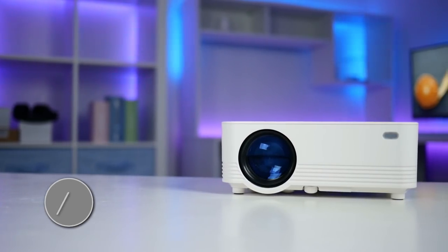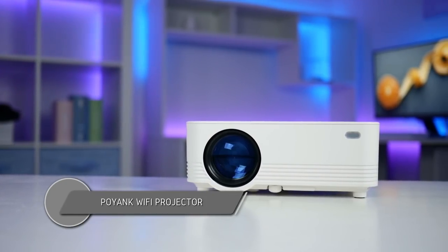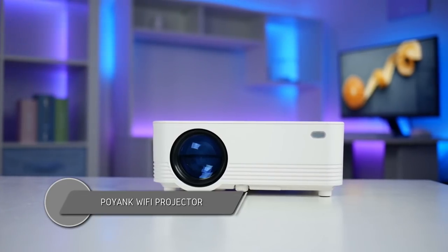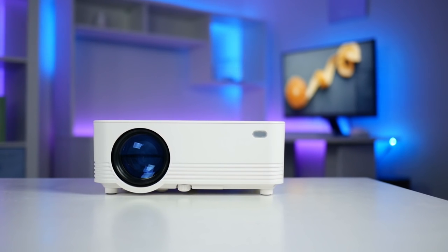Introducing the Wi-Fi projector by Poyank. What better way to watch scary YouTube videos than streaming them straight from your phone to your projector with no wires needed? For under a hundred dollars you can do exactly that with this projector. Let's take a look and see what it's all about in today's video. Stay tuned.